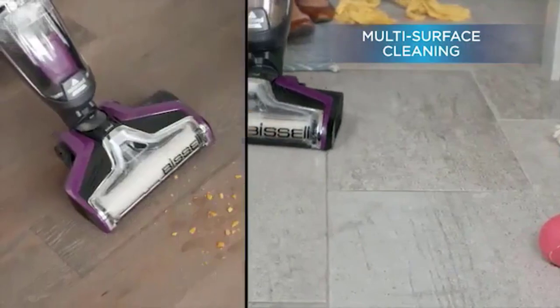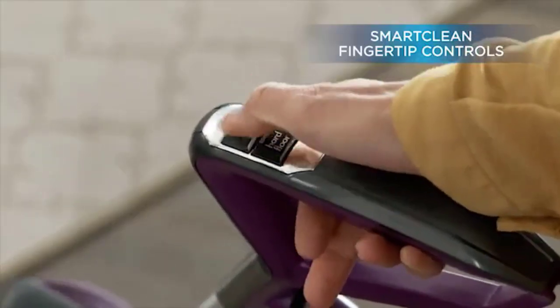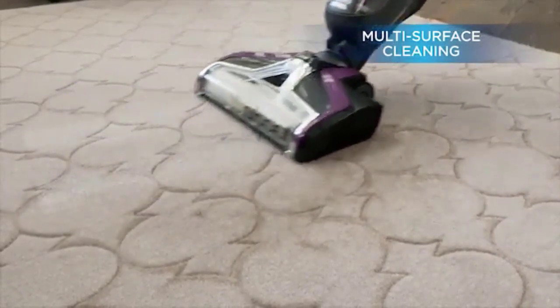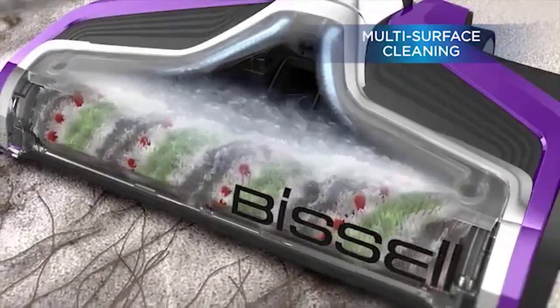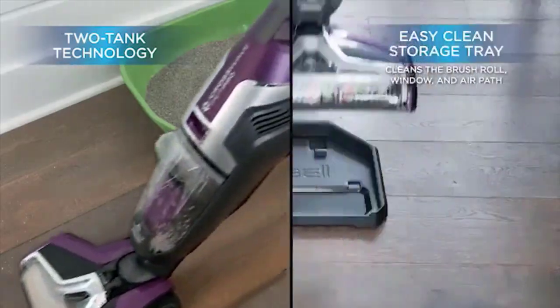Here we focus on the best vacuum for hardwood floors, reviewing products which are designed specifically for this purpose and to take a lot of the hassle out of the cleaning process. In this video we've compiled a list of the top five best vacuums for hardwood floors, so let's get started.